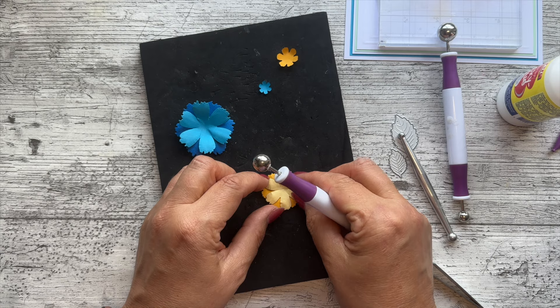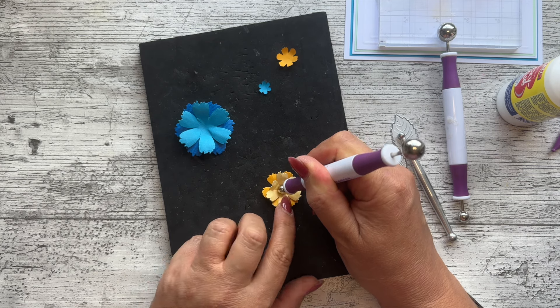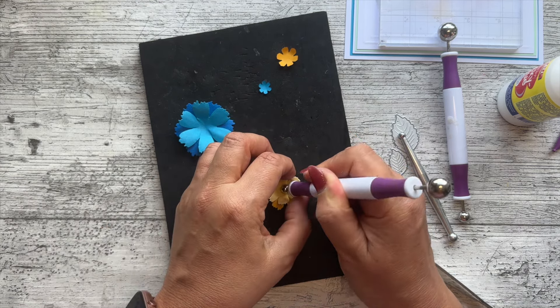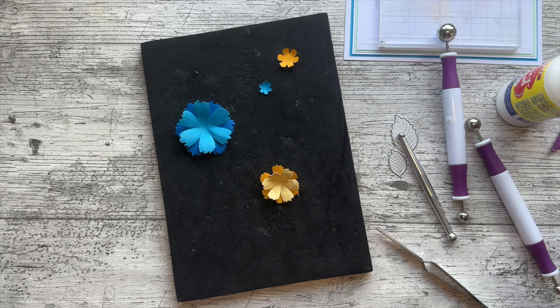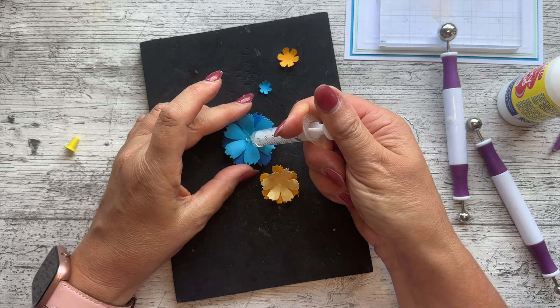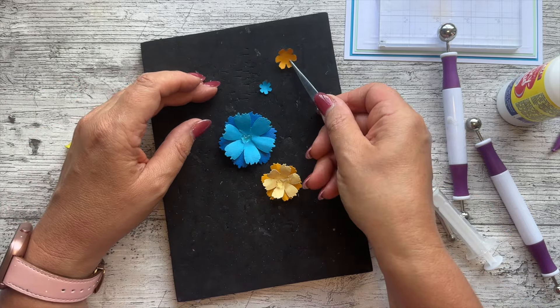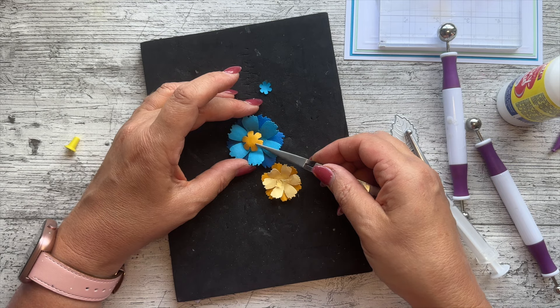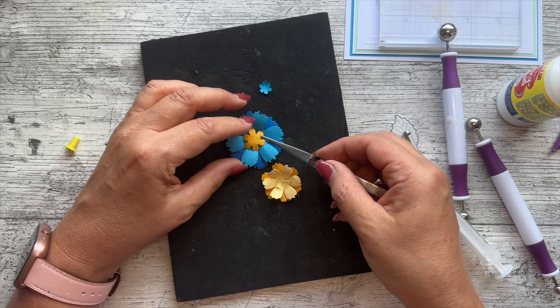I just wanted a small one there. Make sure I use the glue to hold it where I want it to be and just lift that inner one up — it doesn't take long because tacky glue dries really quickly. Then I want my 3D glue. I'll put a little squirt in the center of each one. I can stagger these because that's six petals — you'll get one fitting nicely in the middle.